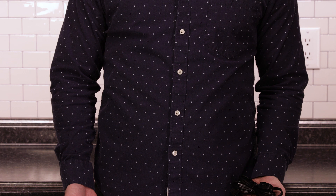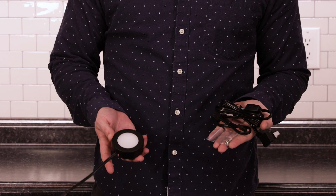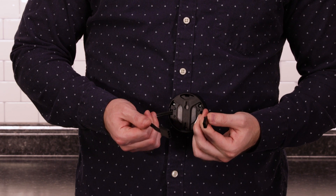All necessary mounting hardware, linking cords, and power cords are included with your UnBrighton Linkable Puck Lights. On each puck, you will find mounting tabs and the power and linking cord quick connect ports.